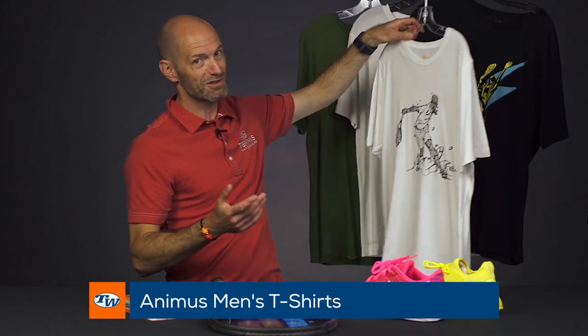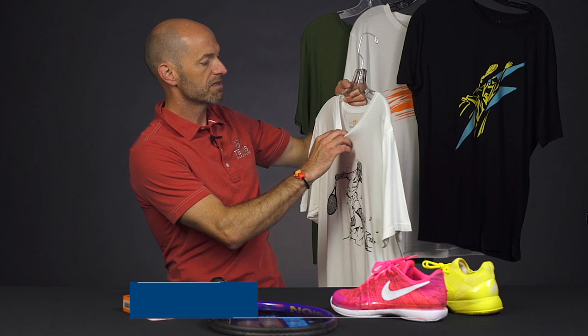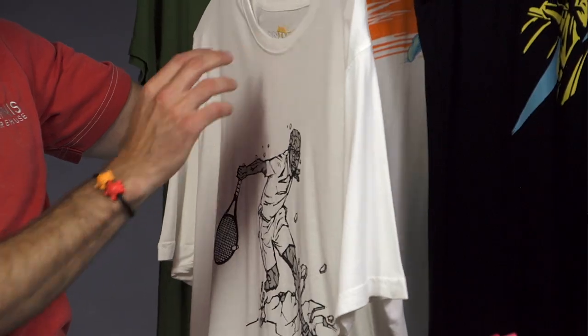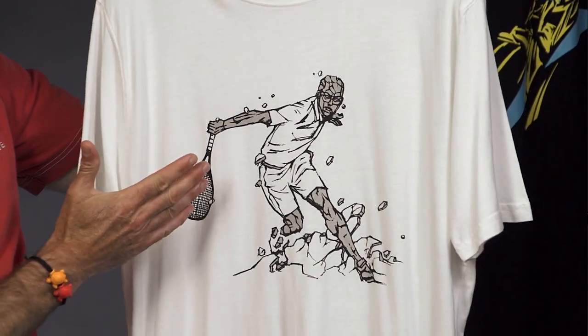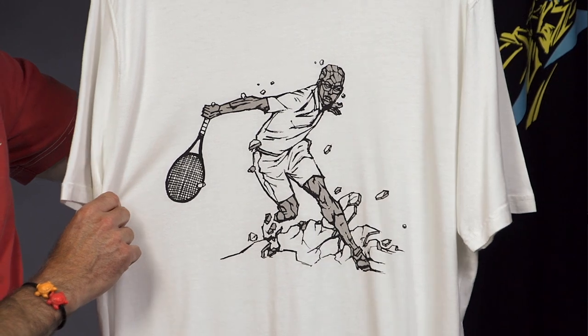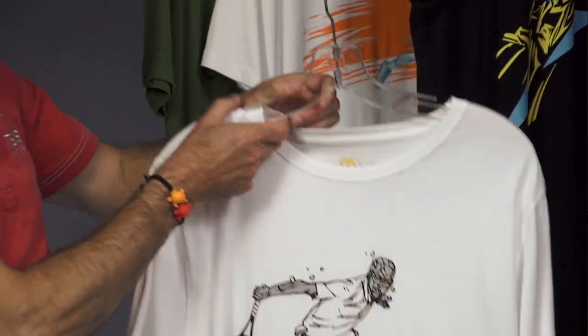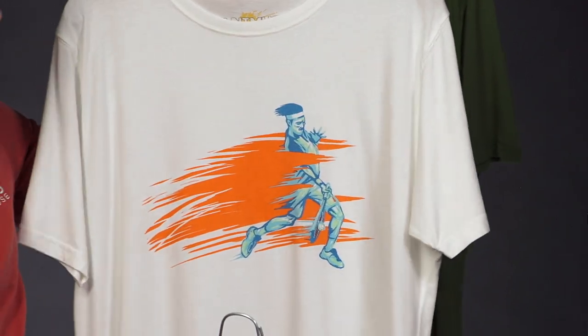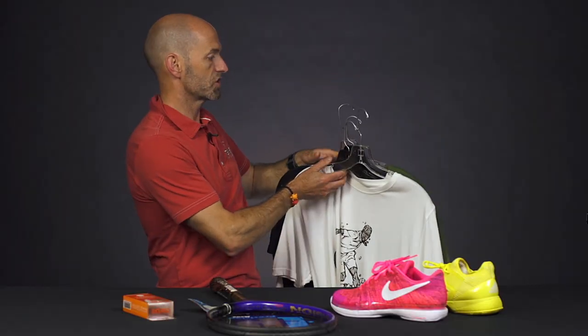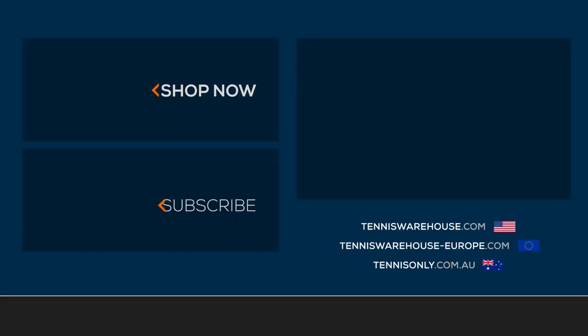Last but not least, we've got some new shirts from Animus. These are a great blend of organic cotton and bamboo — it's 70% bamboo with cotton in it. Great hand feel, super soft and comfortable. Each shirt features a hand-sketched design on it which is silk printed on there. I've got one in white right here, a black one with a bit more of a modern design — love this one, got some great motion in the graphic — and then also a nice green offering. That's shirts from Animus. We just got those in, a bit of a sneak peek — they're not up on the website yet, but look for those to be on the website soon.